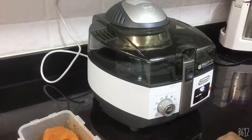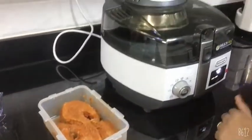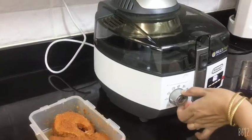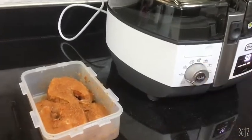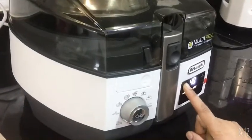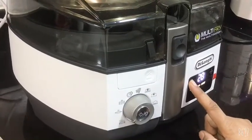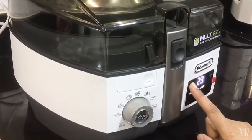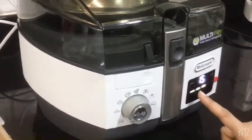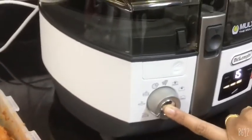Hi viewers, today I am going to make salmon fish fry with my DeLonghi air fryer multi cooker. I am going to choose the grill option on this machine, then select the timer for 15 minutes. The power level is set to three. Now I am going to preheat the oven for two minutes and start this button.